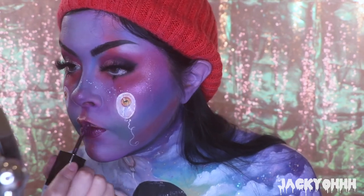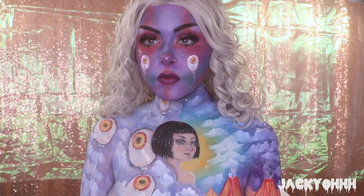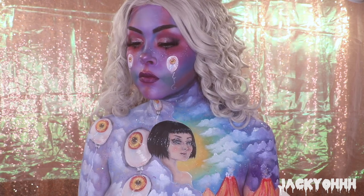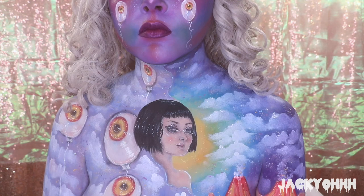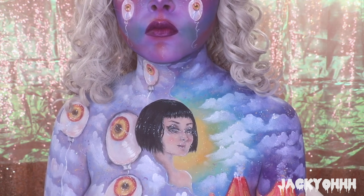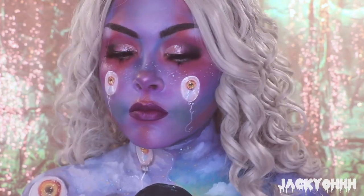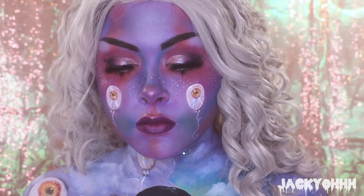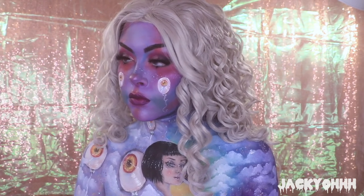And that is the finished look! I just threw on a gray or silver wig and that's it. I hope you guys liked it - I really liked painting it. When I did this look I felt kind of weird and insecure about it, but my husband really liked it and after editing I like it too. Let me know what you think, like the video if you liked it, subscribe, hit the bell for notifications, and I hope you guys have a beautiful day, bye!